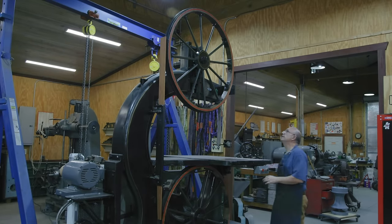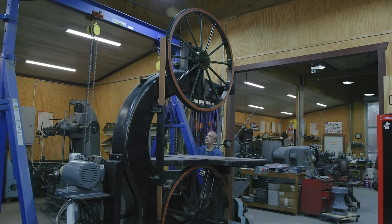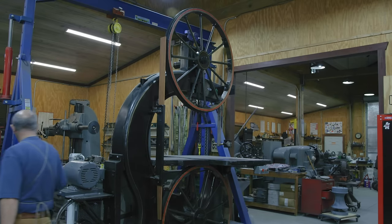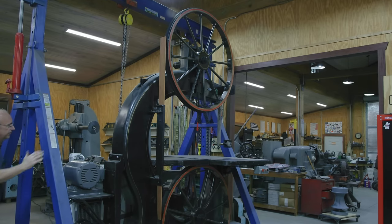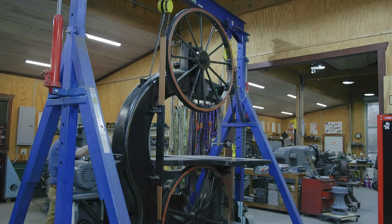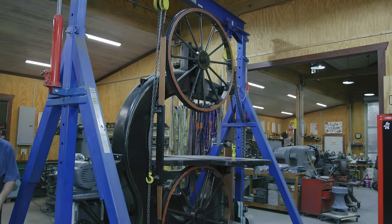We're going to start with the top wheel up here. Since we have the gantry right here behind the machine, we're going to be using it a lot to help with lifting. I want to first get the gantry kind of positioned over the machine. My gantry crane is just wide enough to squeeze over this thing with maybe an inch or two to spare, which has been very handy throughout this project.